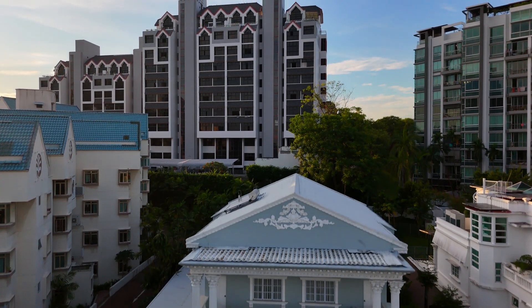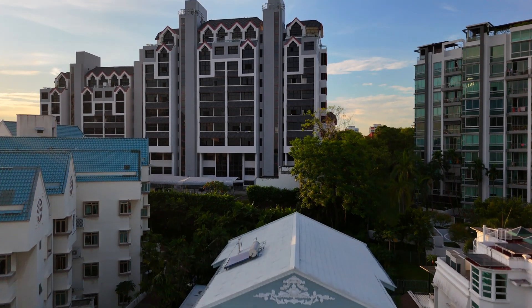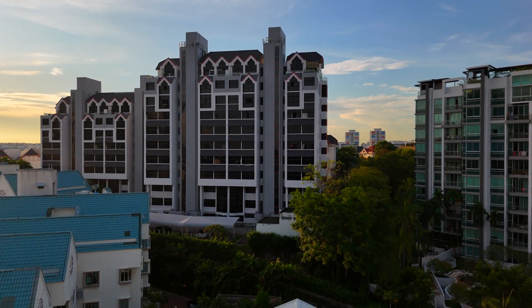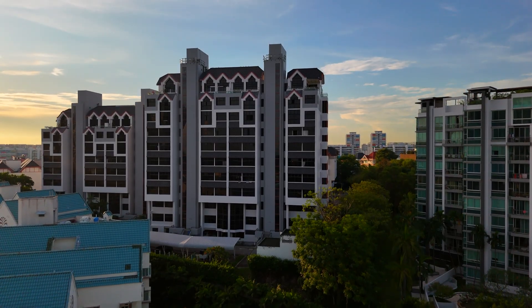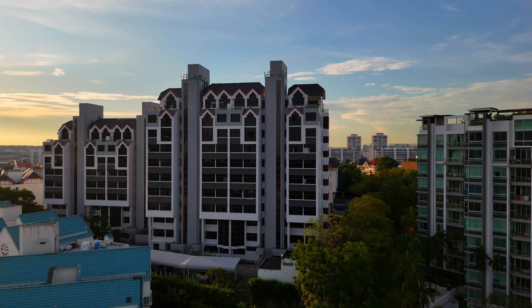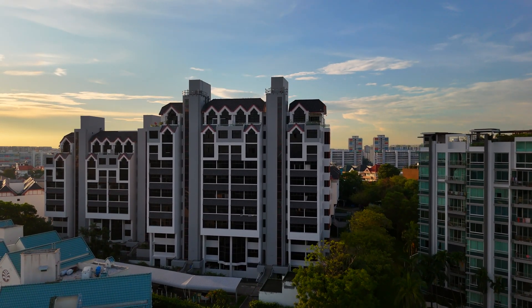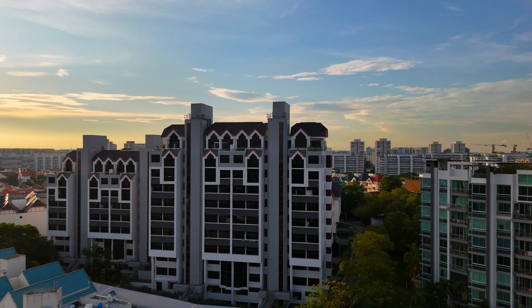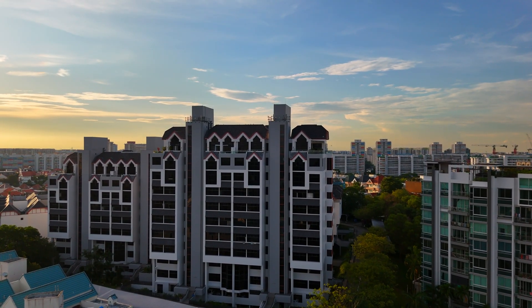I have been experimenting with the DJI ND filter set — the ND16, the ND64, and the super dark ND256. Each of these filters reduces the amount of light hitting your drone sensor, but they do it in different ways, leading to some pretty distinct results.